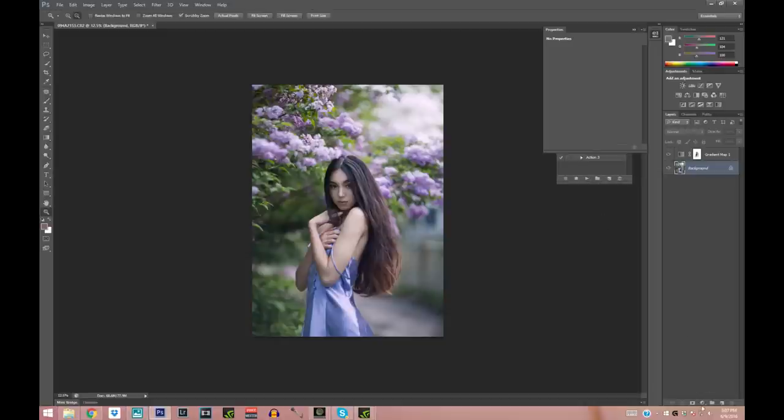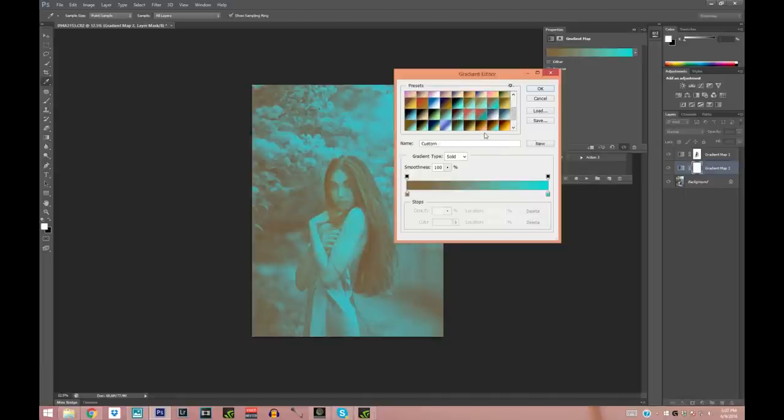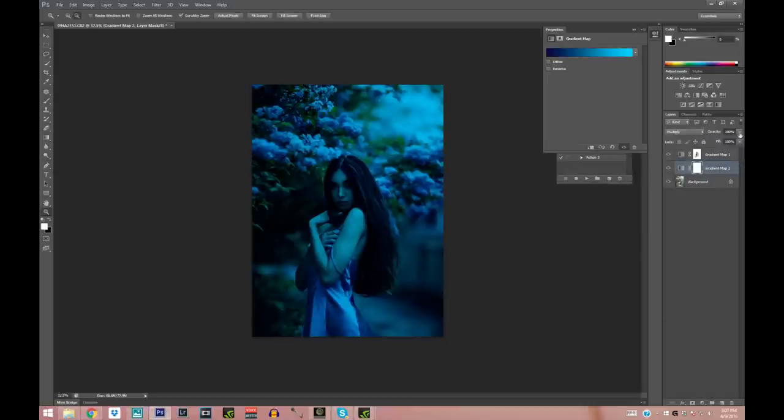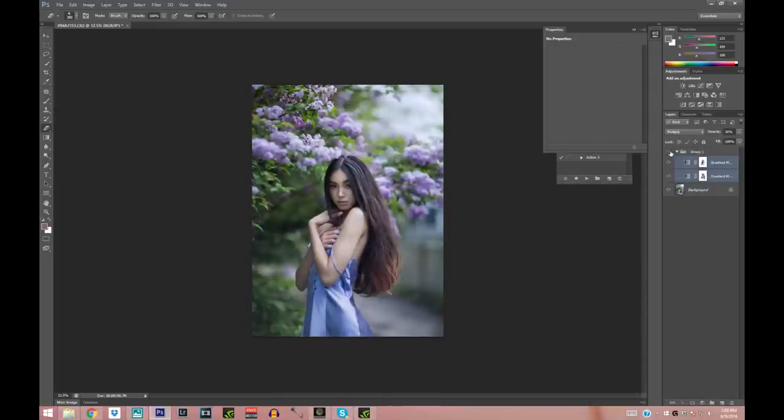Now I'm going to add another gradient map layer. This one is really blue — I'll press OK, set it to Multiply, and only add it a tiny bit, like nine percent. Same thing — I'll erase her skin so it's not as cold. You don't want to make the skin look blue. So let's see what these gradient maps did: before and after, we made it a lot more purple and blue, we changed the tonality of the picture, and I love it.